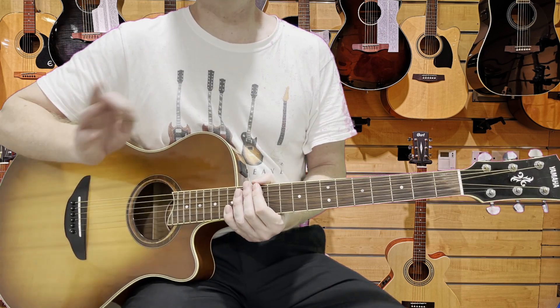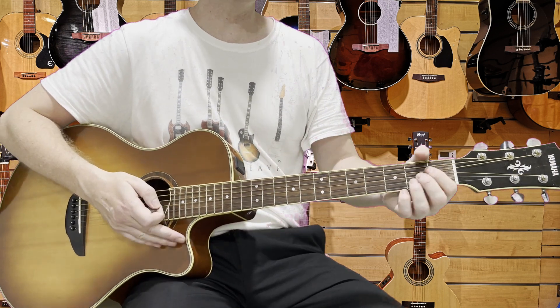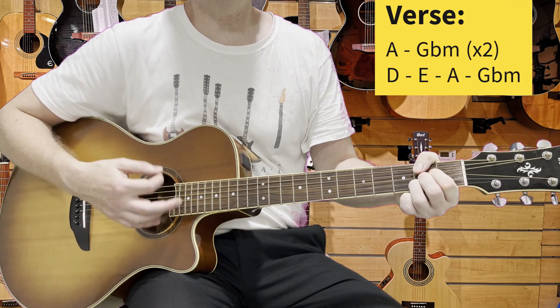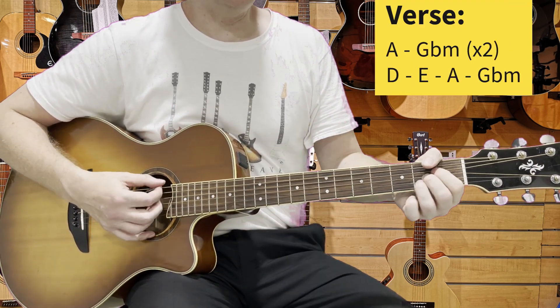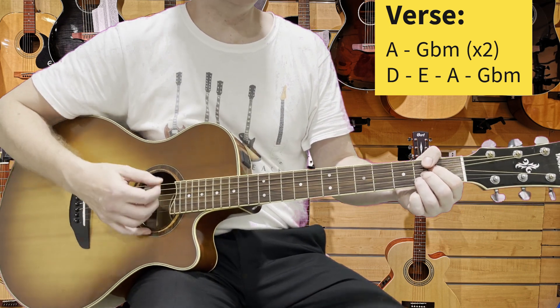When we come into the second verse, the strumming pattern develops a little bit more, but not too much. Three down strokes is fine — one, miss one, two more down strokes, next chord.